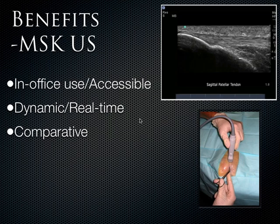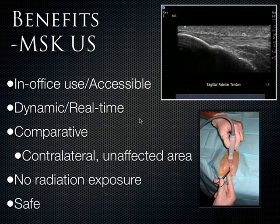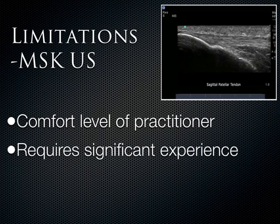With musculoskeletal ultrasound there's sometimes a learning curve, but you always have the other side to compare to when you're worried about something pathologic. If you're not sure whether you see a tendon tear or a partial tendon tear, go look at the other side — assuming no amputation — and you can compare. Of course there's no radiation exposure, and it's safe. Making you comfortable is really the main limitation, which is why we integrate ultrasound into all four years of medical school so that by the end you feel like it's a natural extension of what you do.